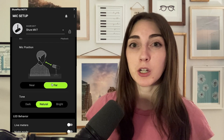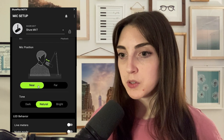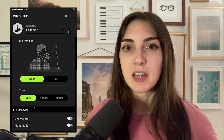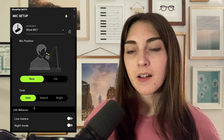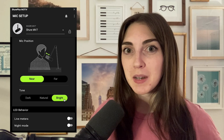I'll switch back to near and come in a little closer. We also have some preset features called tone. Right now I'm using the natural tone — I'll switch over to dark. This is what the SM7B is really known for: a rich, dark tone with a warm quality to the voice. Then there's bright, which sounds totally different. I'll be honest, I'm not sure who's going to use the bright setting — most people will choose dark or natural.